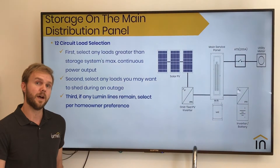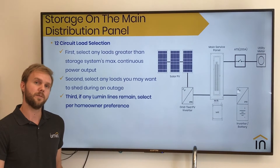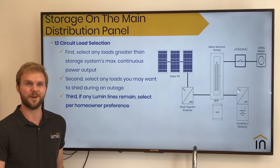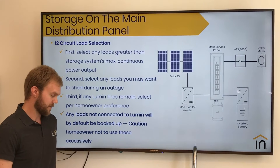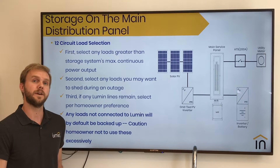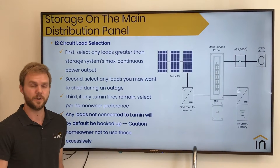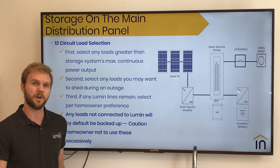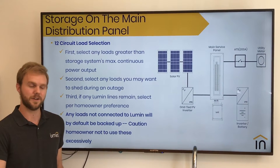Lastly, if there are any lines remaining to connect to your Lumen smart panel, we recommend talking to your homeowner and figuring out which ones they want to control and which ones they want to have a good monitoring system set up for. It's very important to note that with our Lumen smart panel on the energy management platform, any circuit that we do not connect to will by default be backed up. So we generally recommend not connecting to the smallest circuits in any given home and making sure that homeowners don't use those excessively during an outage.